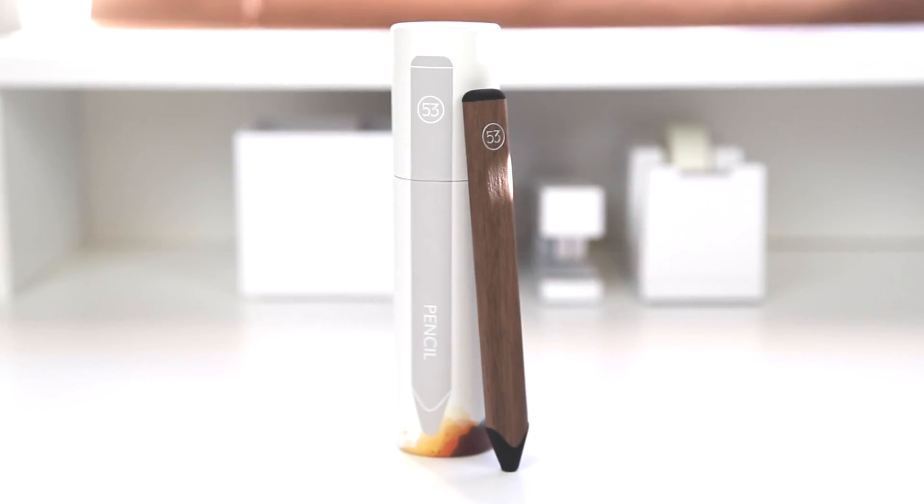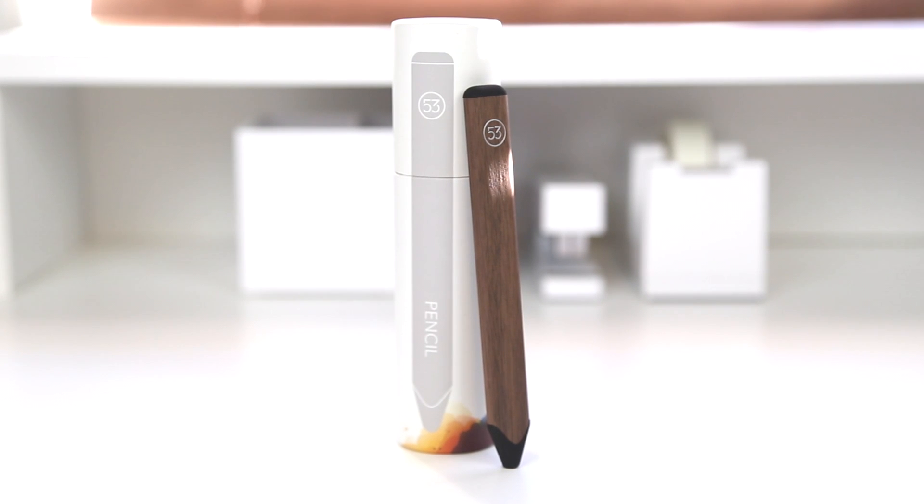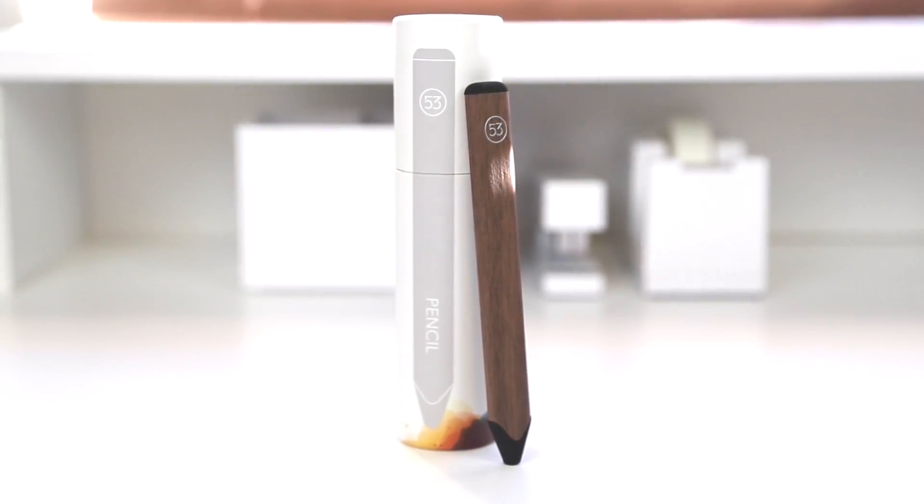Hey guys, it's Justin here, and today I've got the unboxing and overview for you of the Pencil by 53, which you may better know them for their app Paper by 53, which was at one point the iTunes app of the year.